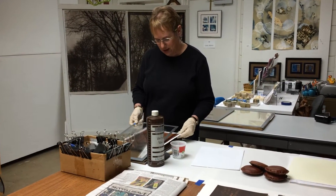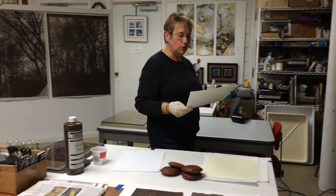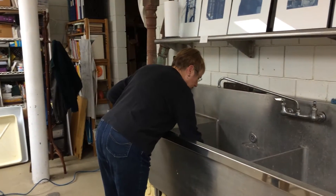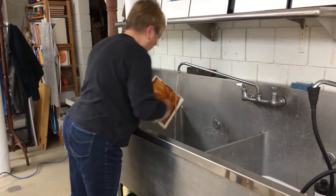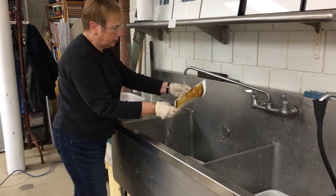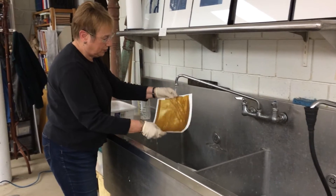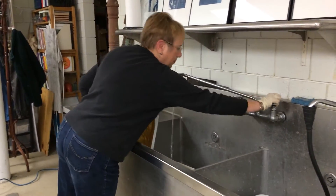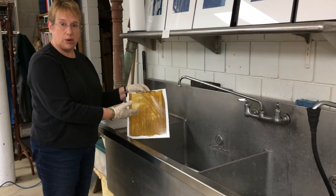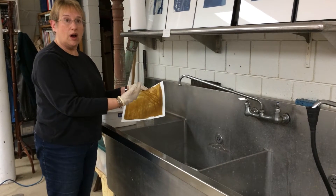You can see what it looks like before I've rinsed it, and I will take this over to the sink and rinse the print, making sure I get all of the photographic chemicals off the paper that have not been exposed to light. It's important to do that because if any of the emulsion is left on the paper it will begin to turn brown — and like with other photo negatives, wherever the light hits the paper it will turn brown.